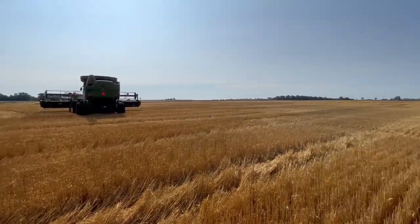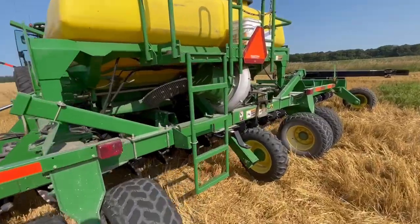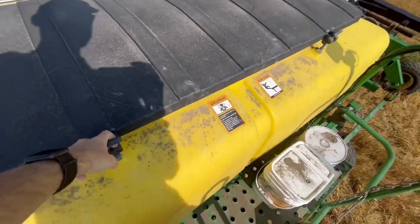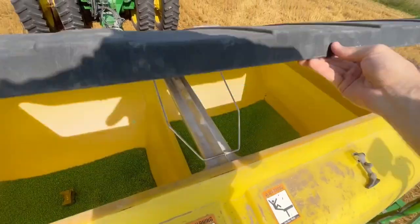Dad will be running the trucks and hopefully we can get this knocked out today. I had a little bit of seed left in the air seeder from the last field of beans that we planted. I'm going to hop up here and make sure it is leveled out. I want to run this out before I put some more in there.